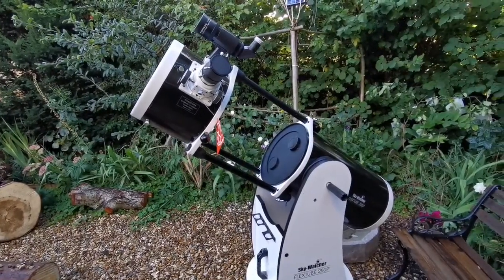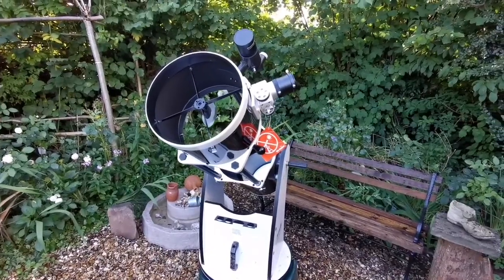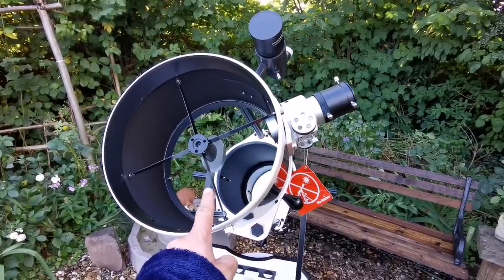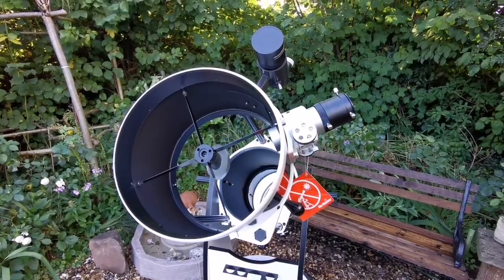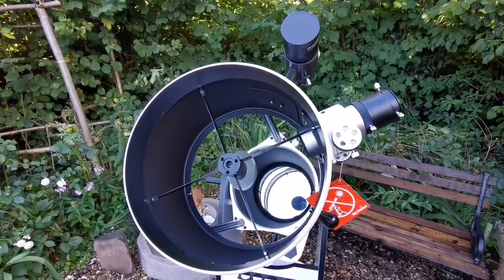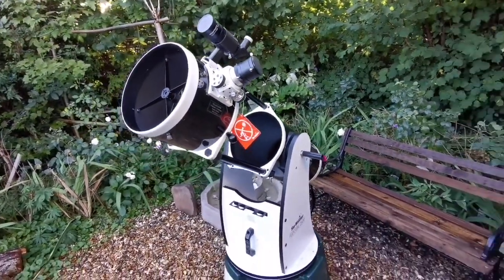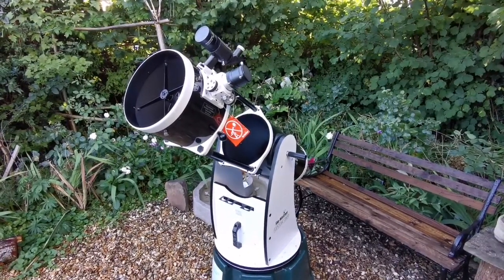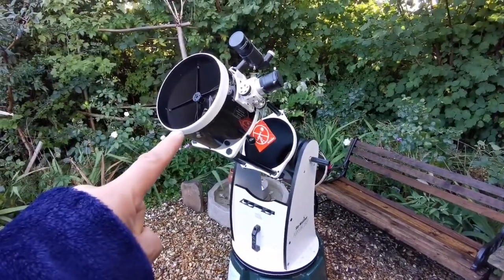I was lucky I got this 10-inch before all the COVID and supply chain problems from China and elsewhere. I got it secondhand — it was almost new. I bought it in June and received it around September. The previous owner probably had the same height problem and wanted a bigger aperture, so I grabbed it. I also bought a 12-inch secondhand, and actually that 12-inch was cheaper than this one, but this was almost new and very cheap.